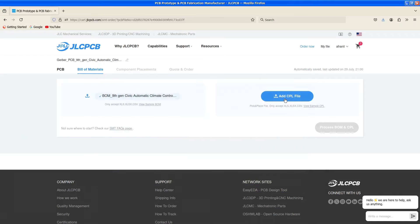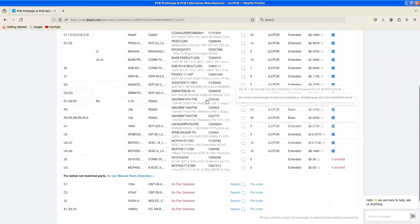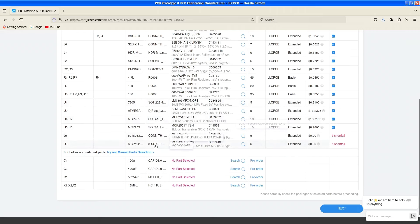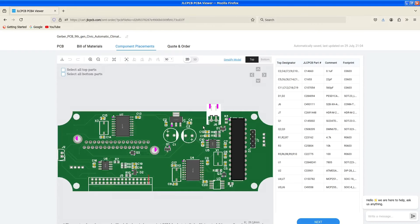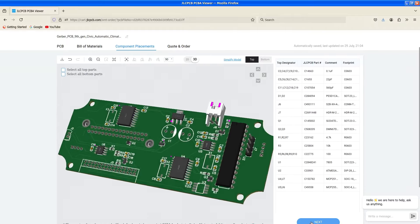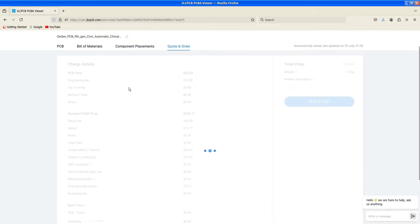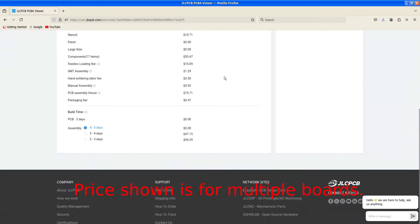After uploading the bill of materials and pick and place file, you'll see a list of parts. Some they weren't able to find — their stock varies over time. If that happens, you can skip those and solder them yourself; I'll provide instructions for that. Just say 'do not place' and they will generate a preview of the PCB with part placement. You can even view it in 3D. Then save to cart. The price is a bit higher, but if you don't want to solder it yourself, this is a great option.